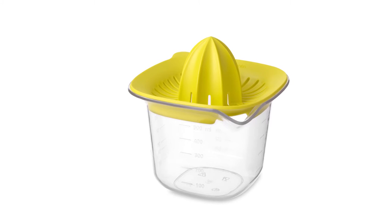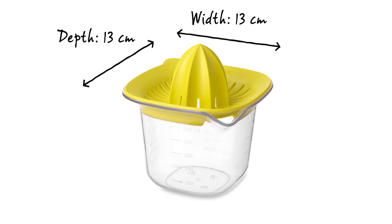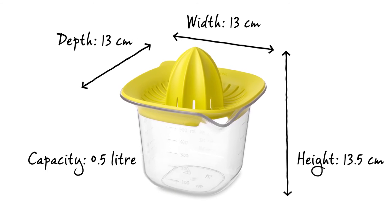The measuring cup supplied with the fruit juicer has a compact format of 13 x 13 cm in width and depth and 13.5 cm in height.